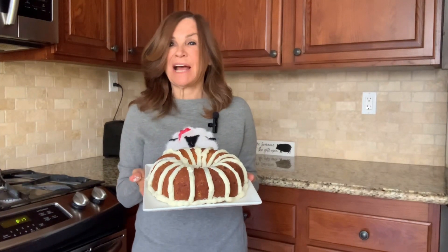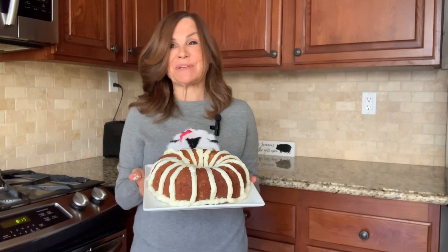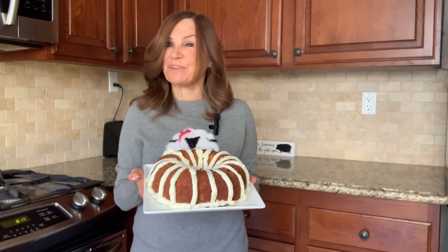This turned out amazing. I hope you enjoyed this video, and if you did, please like and subscribe. Thank you for cooking with me.